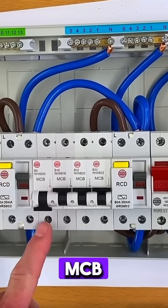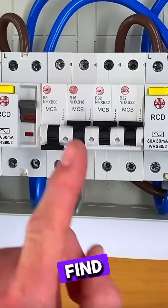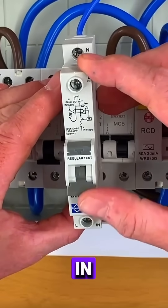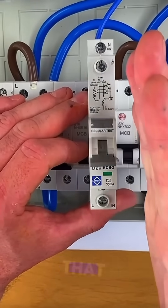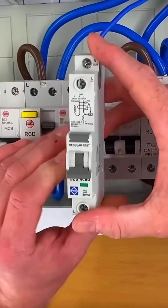It might be that you haven't just got an MCB in circuit. Obviously this one is protected by an RCD. You might find you've actually got an RCBO, so an RCBO will have a neutral and line connection in it, and when you break it you might be thinking that it might not just break the line conductor but actually break the neutral as well.